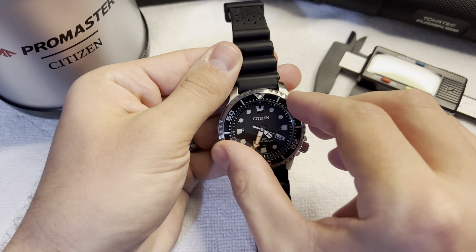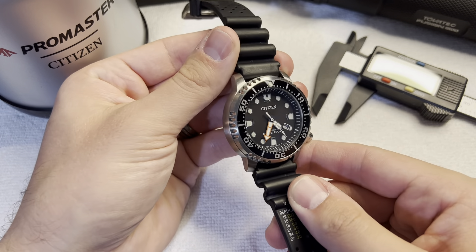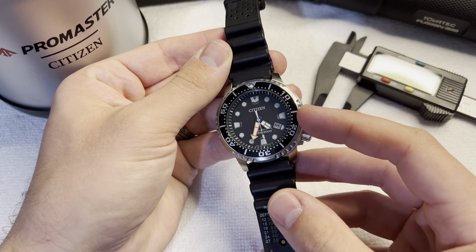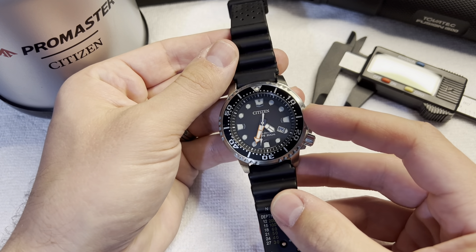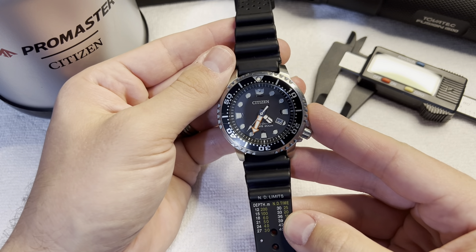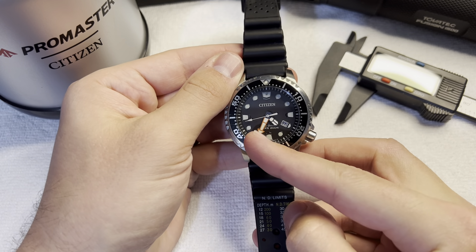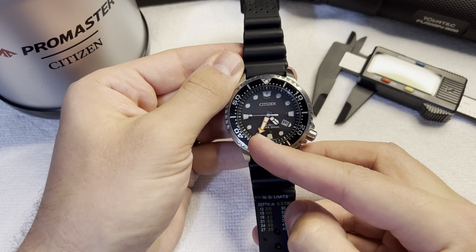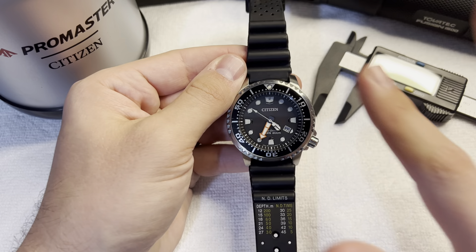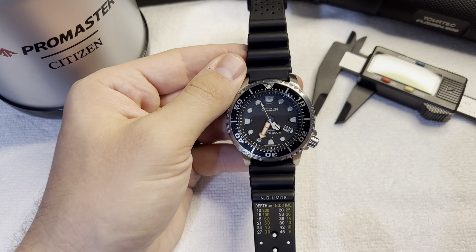If you've watched any of the other videos on my channel, you know that I dive quite a bit. This was actually the first watch that I bought for diving. You don't actually need a watch when you're diving — just to get that out of the way. You don't need a dive watch. It's a backup at best, but it's vanity at worst. So it's purely on your preference and what you can afford.